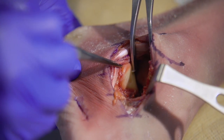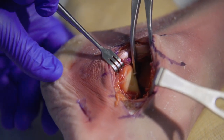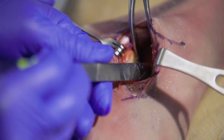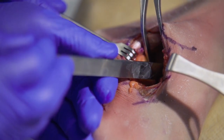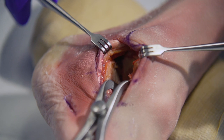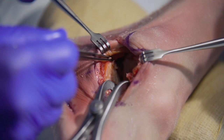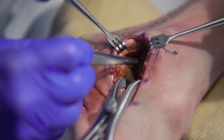At this point we are ready to prepare the middle and posterior facets for arthrodesis. This is done using curettes or osteotomes to remove the cartilage down to the subchondral bone plate. All four facets are prepared: the posterior facet on the talus, the middle facet on the talus, and the posterior and middle facets on the calcaneus. The posterior facet of the talus and the posterior facet of the calcaneus have been denuded of articular cartilage.